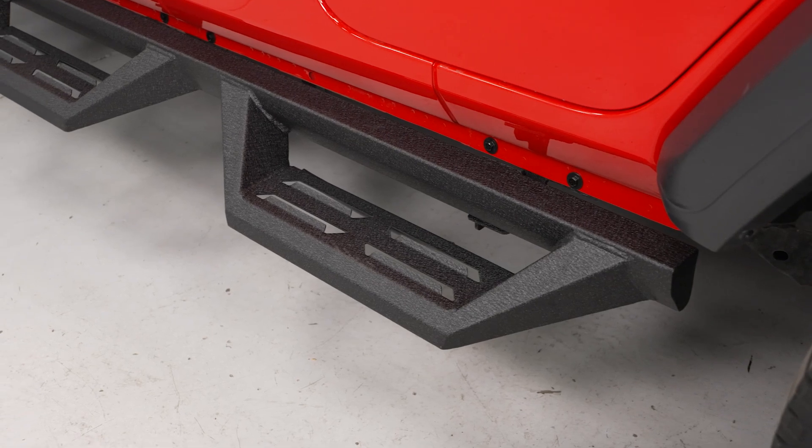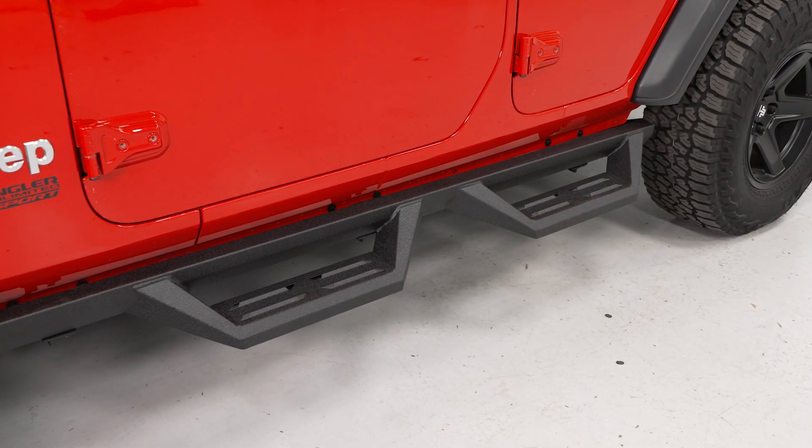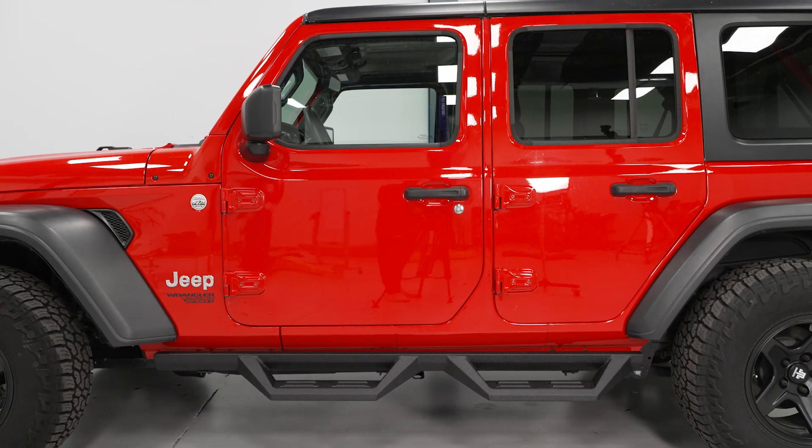The step itself will have roughly a 4.5-inch wide stepping surface to plant your foot, offering a good amount of space, and it's gonna have raised fins on top for some extra traction, especially on those wetter days.